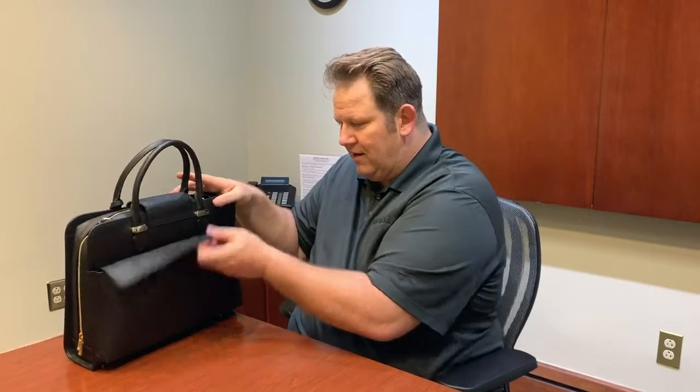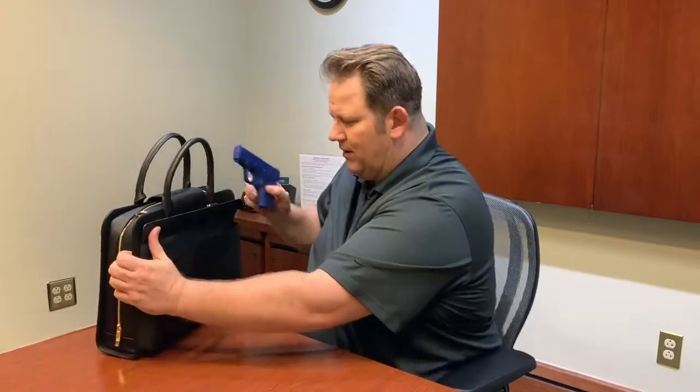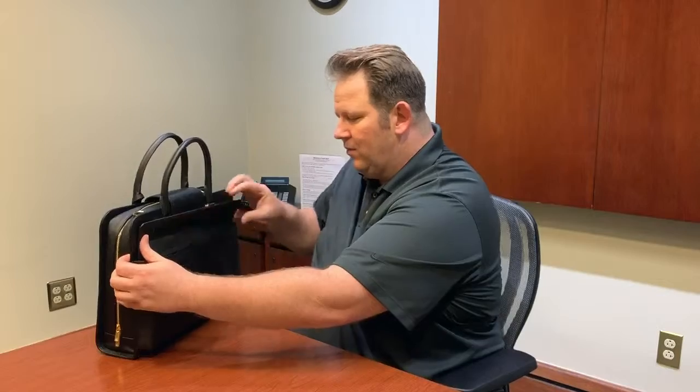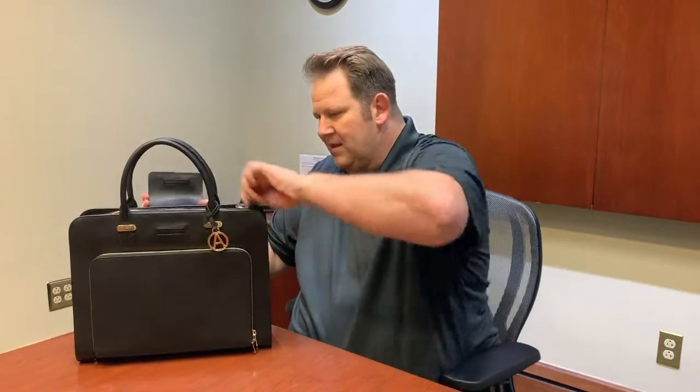On the back here I want to show you the magnetic retention CCW pocket. It's very easy to get in — you can see it right there, just flips up just like that. If you have a weapon in here you just pick it up and there you go. With a little practice you can get very good at it. We have some people that do it in about one second, so I'm pretty sure this is the fastest draw in the industry from any designer CCW bag on the market right now.